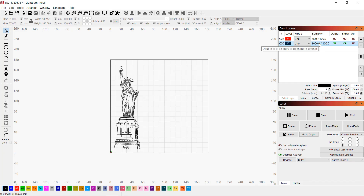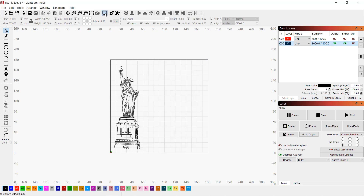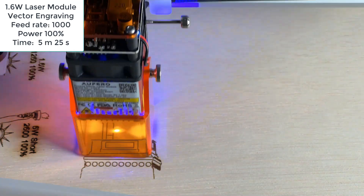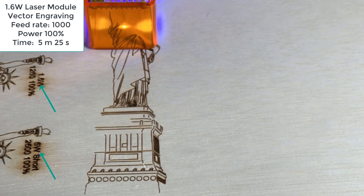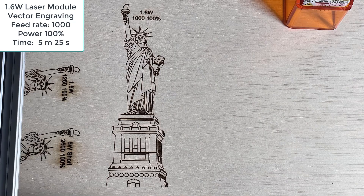Next, I will switch to the Lightburn software to do some vector engraving as well as some cutting. First, I will engrave the Statue of Liberty with the 1.6W module. I will set the feed rate to 1000 and use 100% power. Let's do a preview and everything seems fine, so we can send this job to the machine. I've already tested out different speeds and power, and I will only show you what I think are the best settings for this module and material. This 1.6W took around 5 minutes and 25 seconds to complete this job.